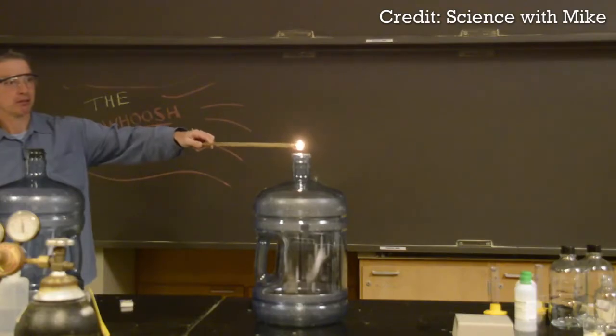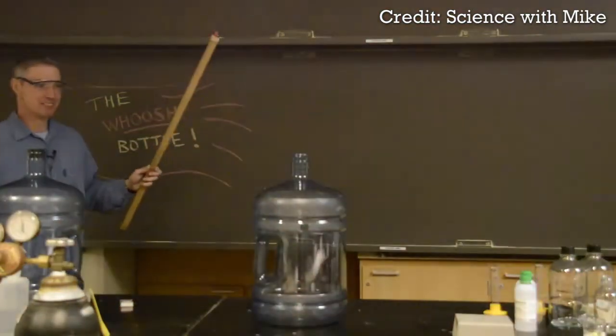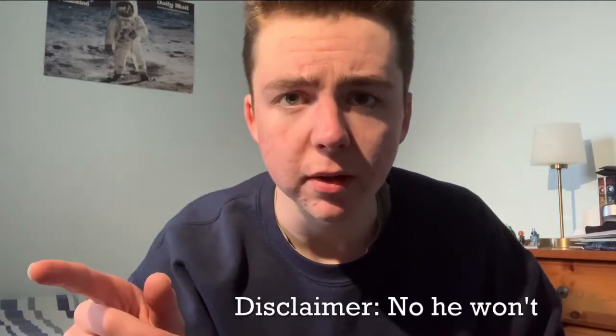In chemistry classrooms around the world, teachers often use an experiment called the whoosh rocket to show complete combustion. Essentially what's going on is the combustion of alcohol vapor in the bottle, producing some nice lights and a nice sound. This is a cool experiment, but I will make it better.